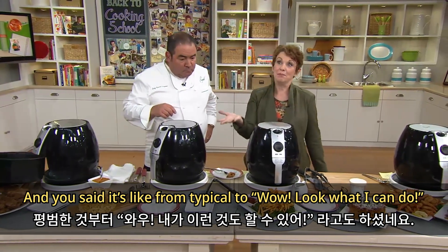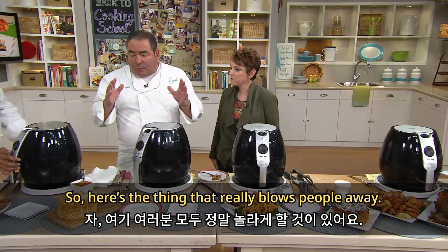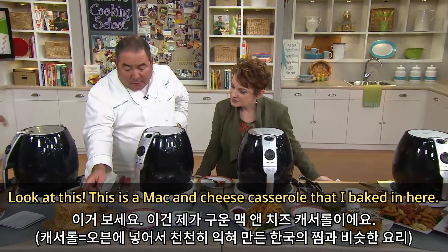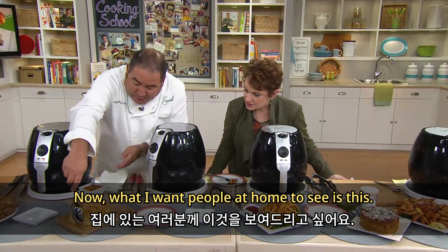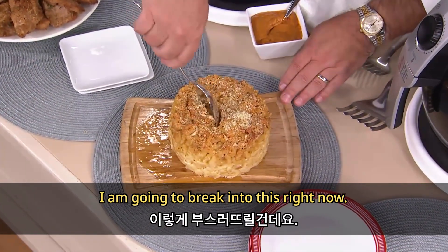It's like going from typical to wow, look what I can do. Here's the thing that really blows people away — this is a mac and cheese casserole that I baked in here. I'm going to break into this right now.